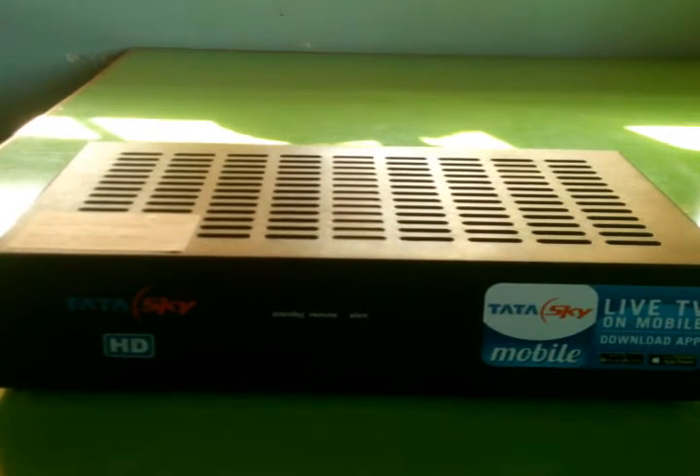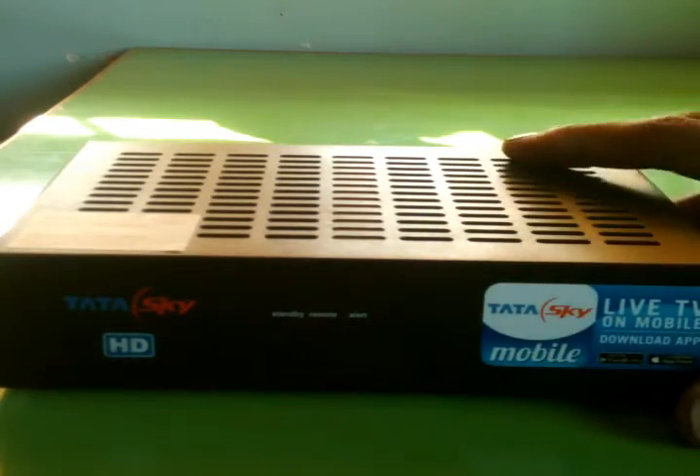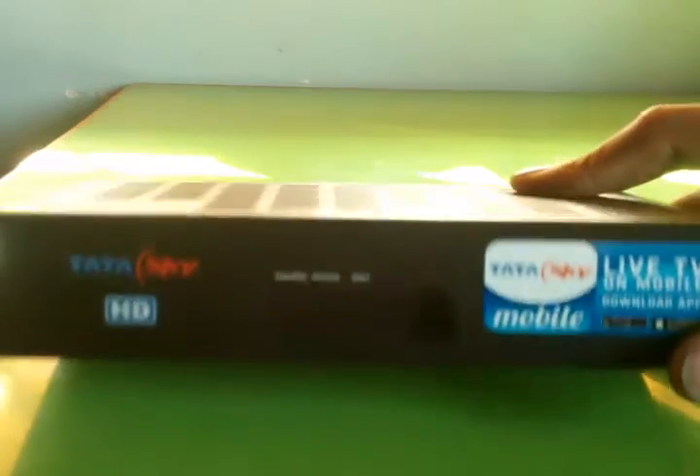Hello guys, in this tutorial I will show you the Tata Sky HD box review, 2017 edition. This is the handy and portable Tata Sky HD box.